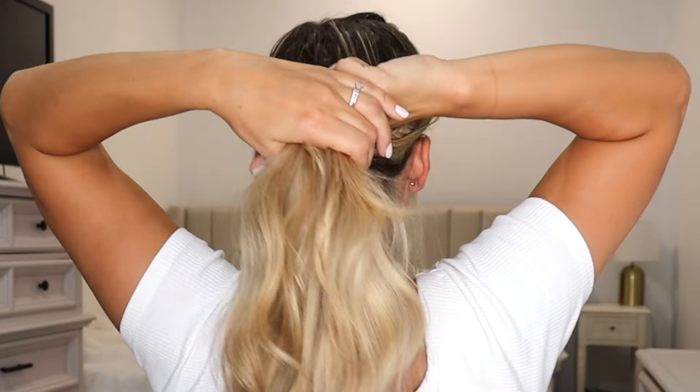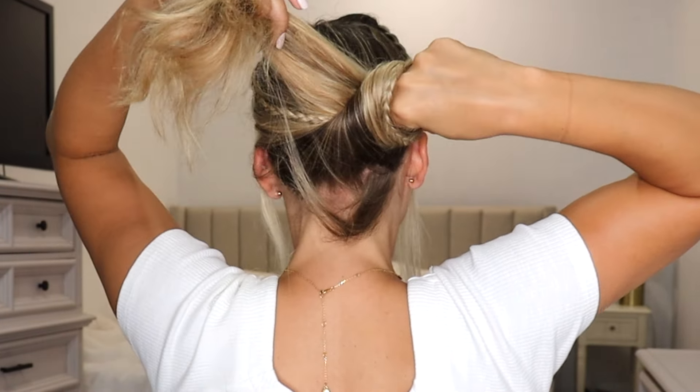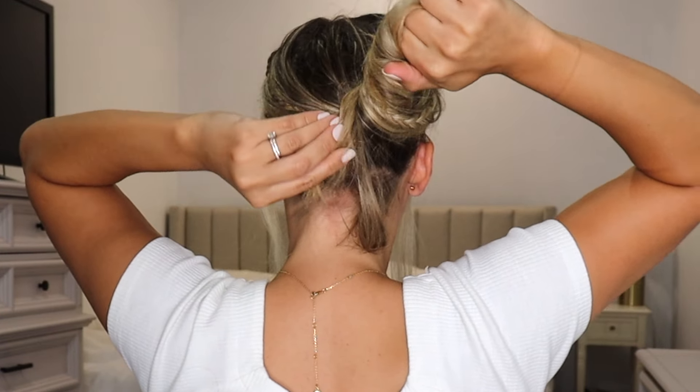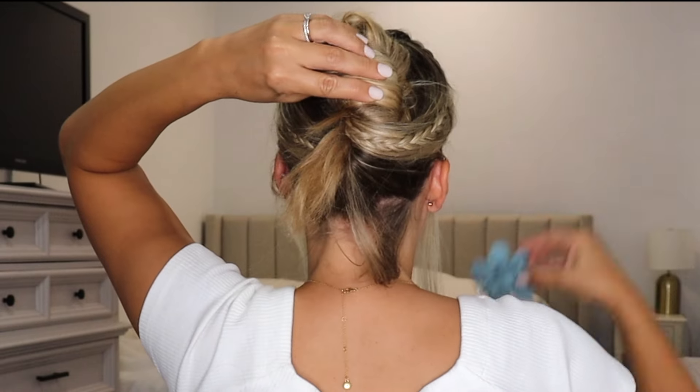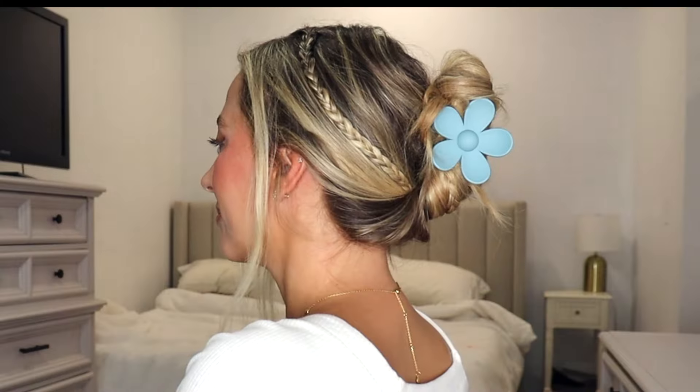Let's do the same thing on this side. I have both of my micro braids. I'm just going to turn around and show you guys what I'm going to do. I changed my mind — I'm using blue. So you want to gather all of your hair in the back, then wrap your hair around your finger and twist your hair going up. Once you've twisted all of your hair, just take your claw clip, place it over that little bun. And that's it — so easy and so cute.